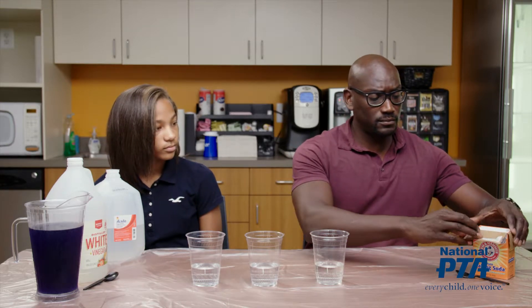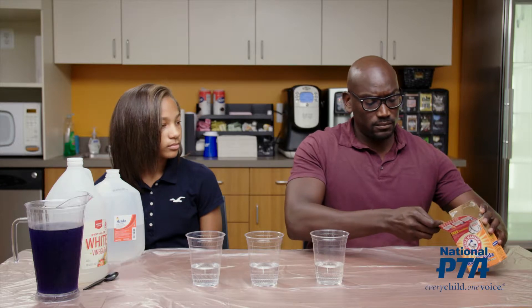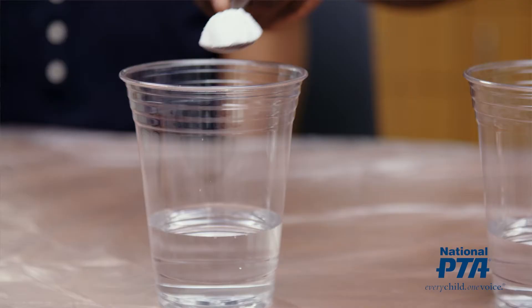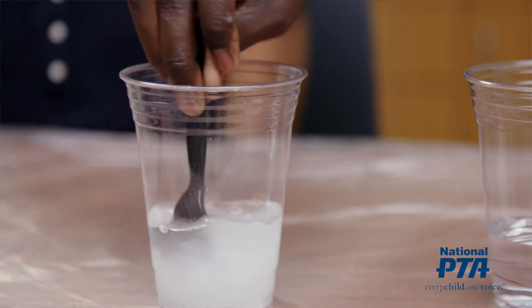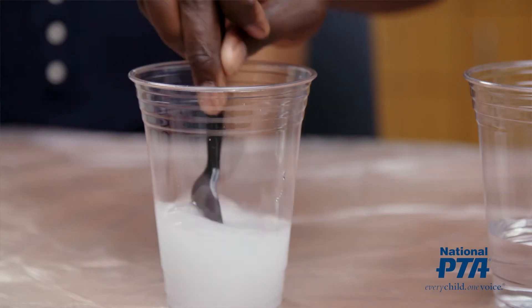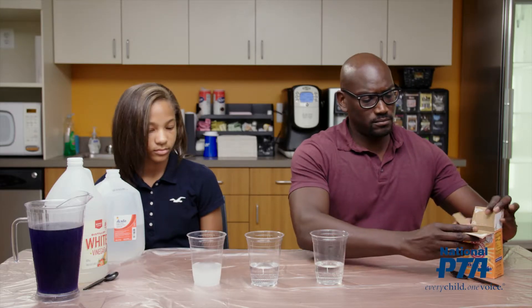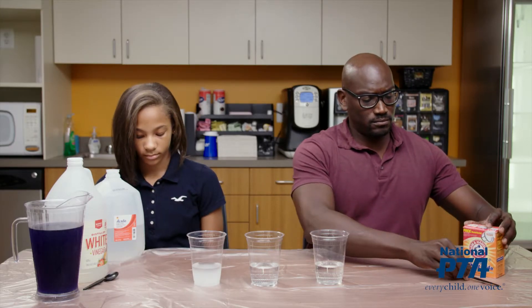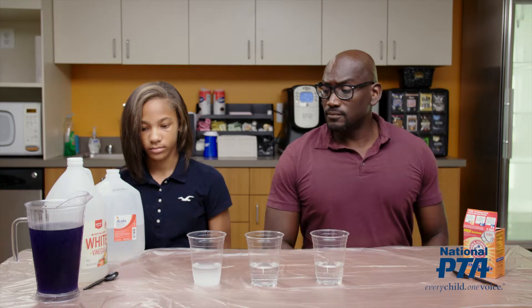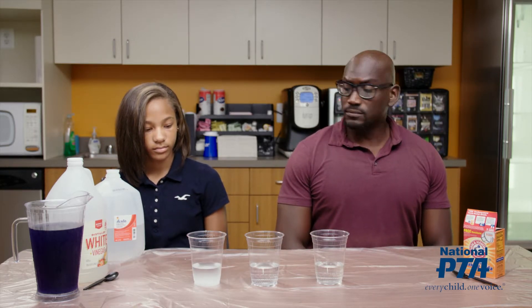Ask the adult to add a teaspoon of baking soda to one of the cups of distilled water and to stir the mix together. Remind the participants that they now have one cup of white vinegar, one cup of distilled water, and one cup of distilled water mixed with baking soda.